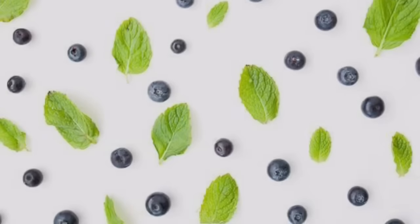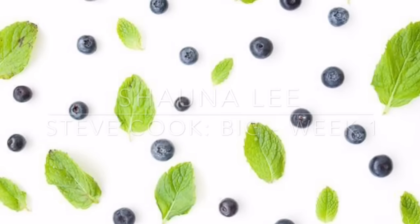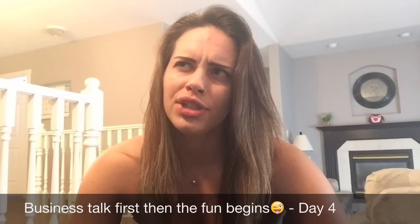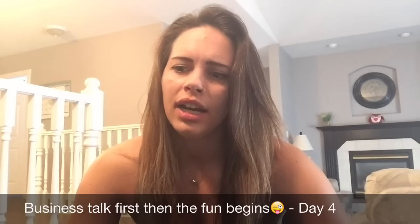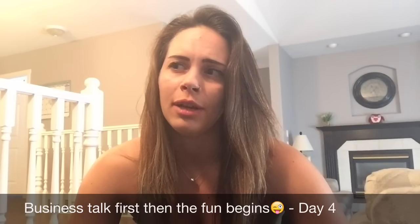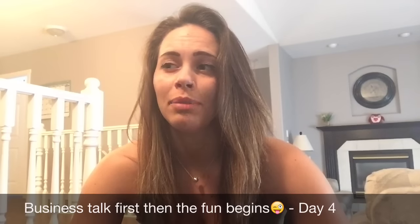Hey guys, my name is Shauna and I'm doing Steve Cook's Bake Program. This is going to be my vlog. Day 4 today is, I'm pretty sure, a shoulder day, but we had a testing day for some arms and a little bit for our max bench.